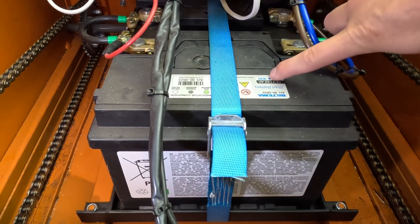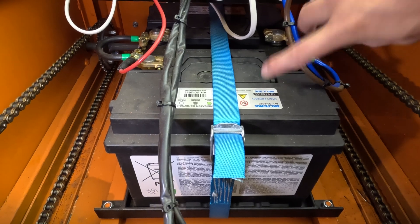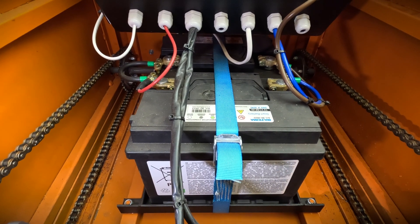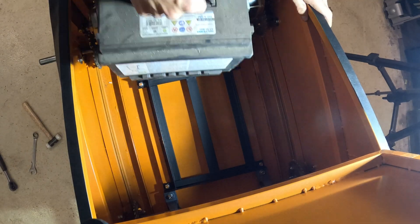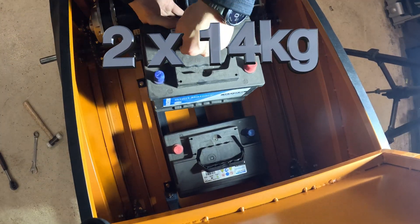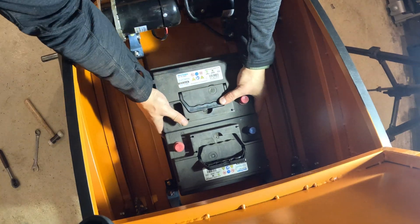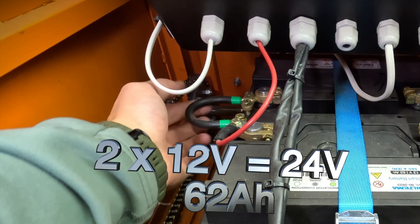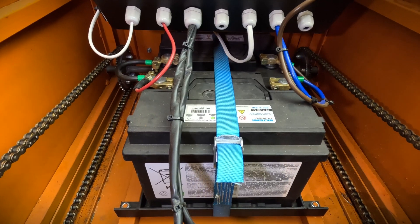For the battery, I use regular car batteries. Since the machine needs to be able to plow snow, it's actually an advantage that the machine is heavy — and these batteries are just that: heavy. The batteries are 62 amp-hours and are connected in series, providing a total of 24 volts and 62 amp-hours, giving the machine a run time of well over an hour.